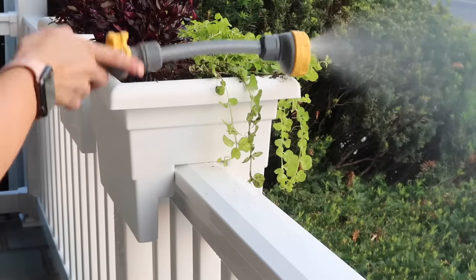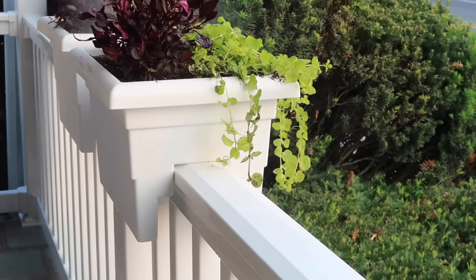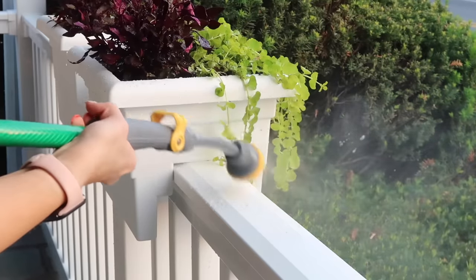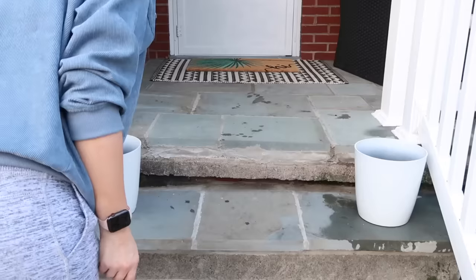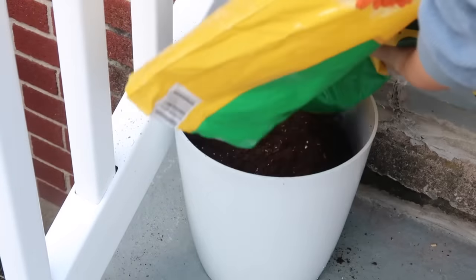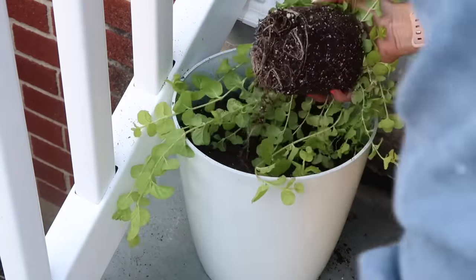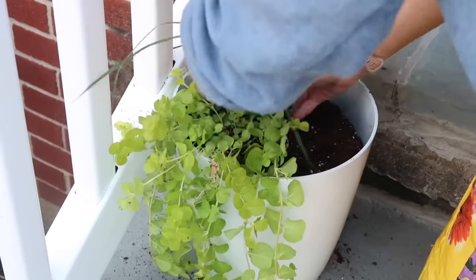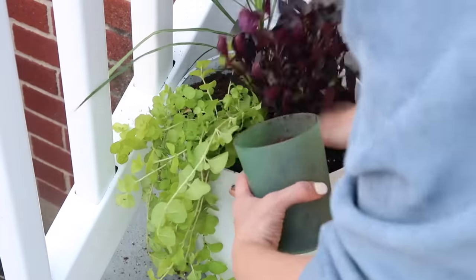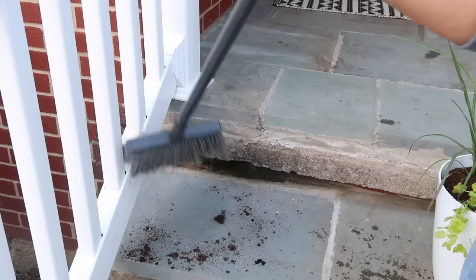I got a misting attachment for watering, which is really good in the dead heat of summer — you're not overwatering but the plants get moisture on their leaves and the top part of the soil. Next I moved to the steps by the doorway and got simple white planters. I was considering cutting something with my Cricut to put on the front, but I liked the clean white look, and I matched up some of the same plants from the railing planters.